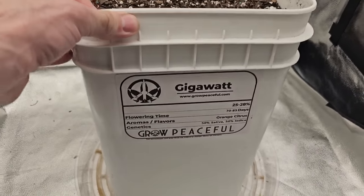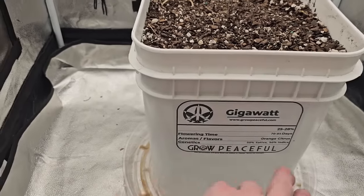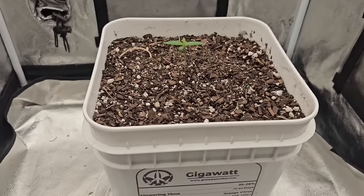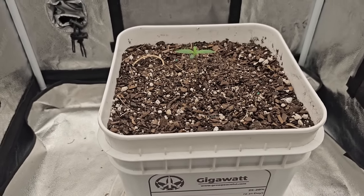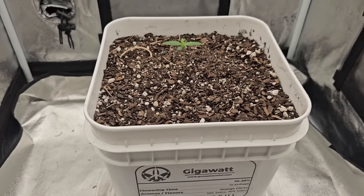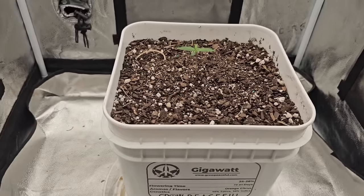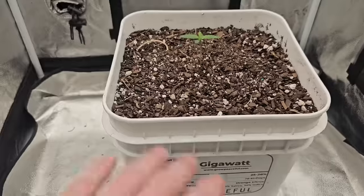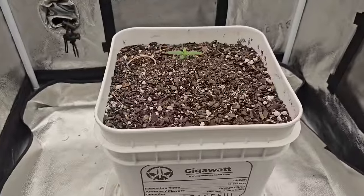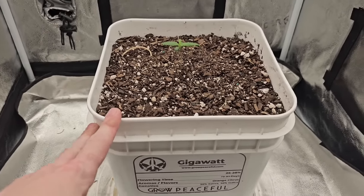Go to www.growpeaceful.com, order a bucket like this. It comes with the seed — there are all kinds of different strains — it comes with the soil with all of the built-in nutrients in it. All you have to do is water it. You don't even have to pH it; you can just let the water sit out overnight and give it that. It is the most simple way to grow for a beginner. With spring here, what better time to grab a hundred of them and put them outside? Go to www.growpeaceful.com and please use my code GREENMAGIC — one word. It's the only way they know I sent you, and you'll save 10%.